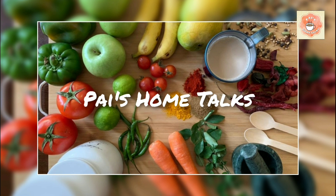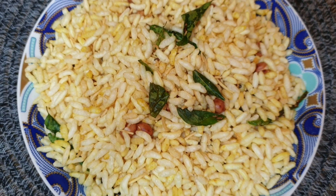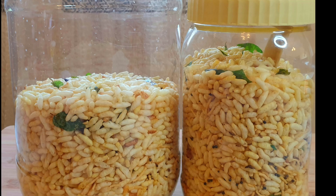Welcome to Pies on Talks. Namaste everyone. Puffed rice mixture is quite simple and easy to make. This is a crunchy and tasty snack which you can store in an airtight container and munch when you feel like having something crunchy and savoury. Let's get started with the recipe.